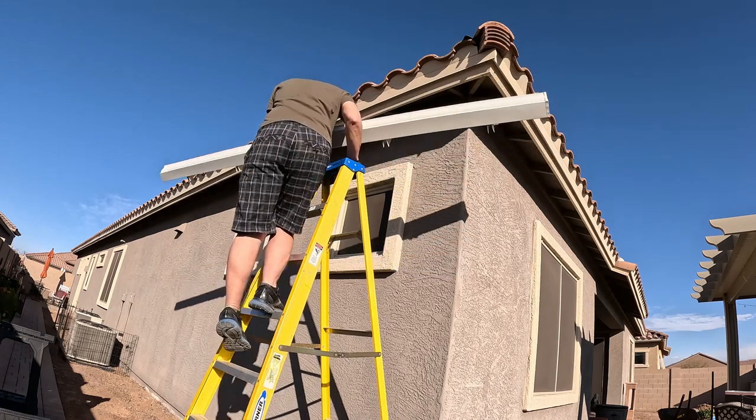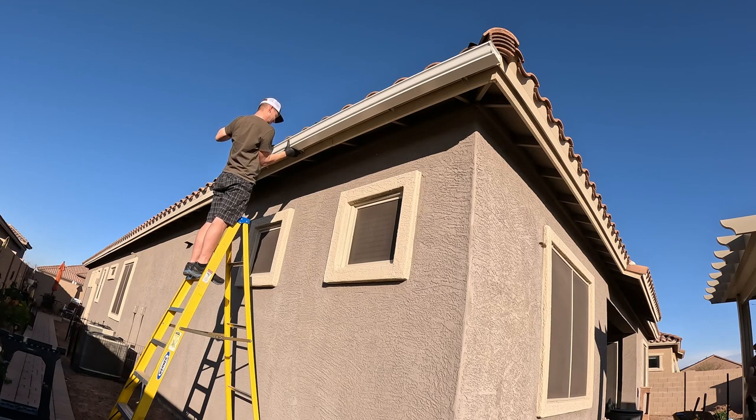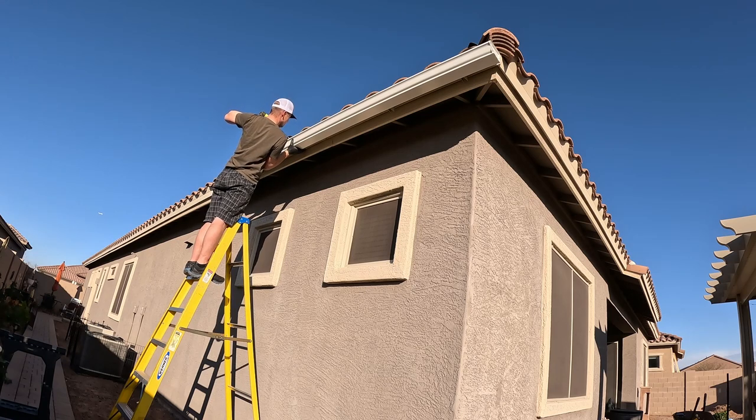Before I attach that gutter piece, I need to drill holes in the fascia where the gutter hangers are going to be, because there is a metal piece up there that you have to drill through. So I end up drilling through the gutter itself where the hangers are at, and then I mark holes on the fascia and pre-drill those holes to go into the wood of the fascia.